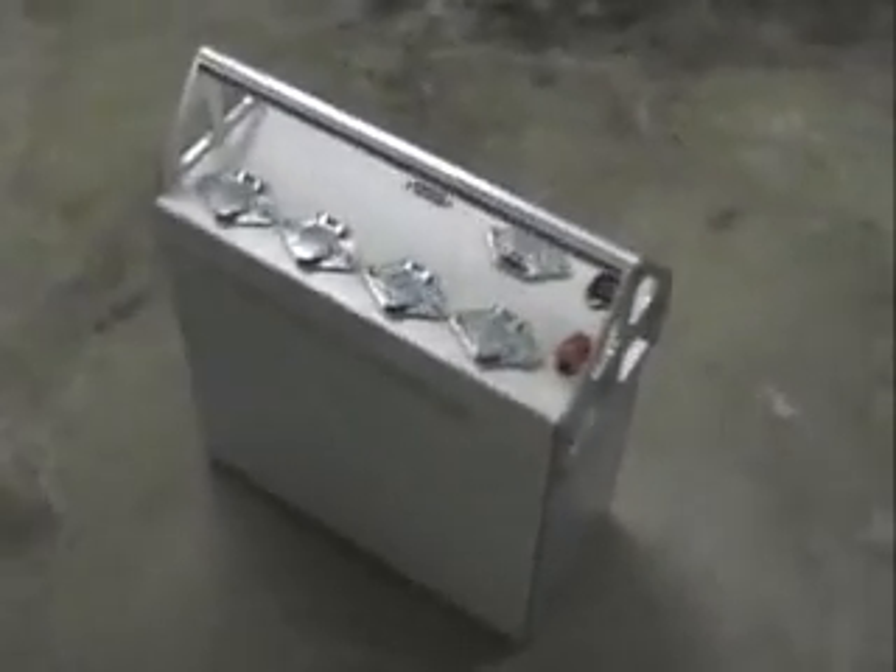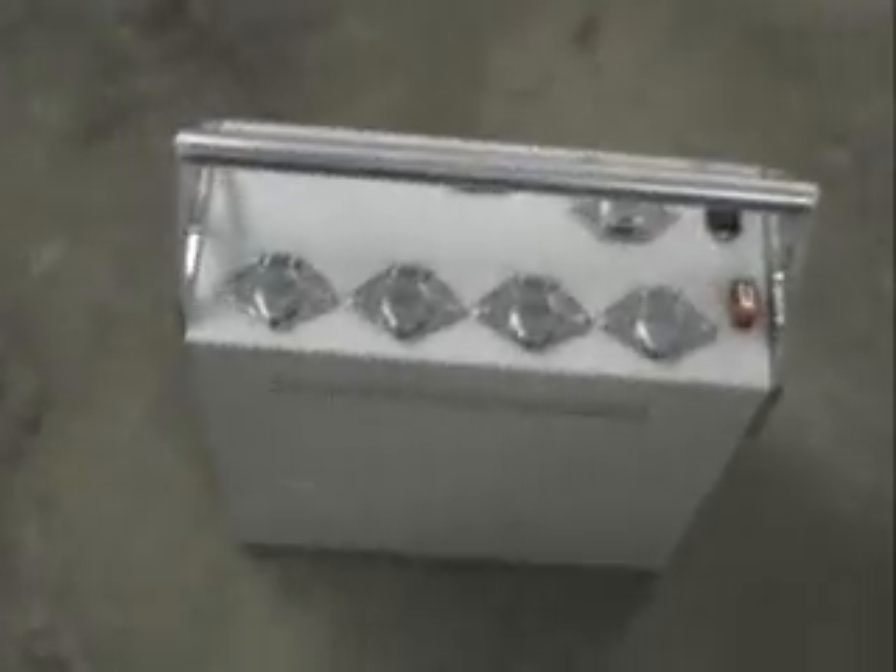Here's the controller all buttoned up, ready to go into the machine. It's a stand-alone controller, because our intention is to run it eventually with a CNC plasma cutter. We've had it stand-alone for the moment — the fan hasn't been installed in it — but the idea is to basically pick it up and put it in the cabinet of the Bridgeport, and it will become the controller for the Bridgeport machine.